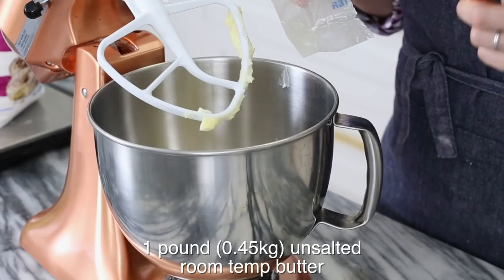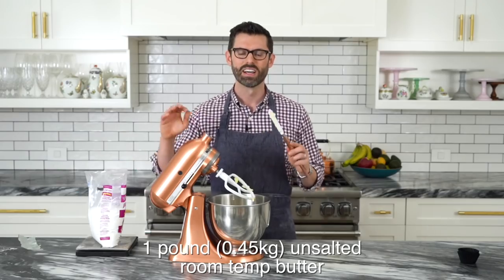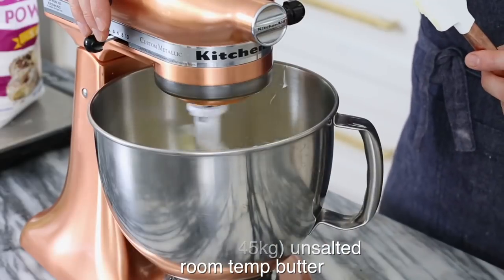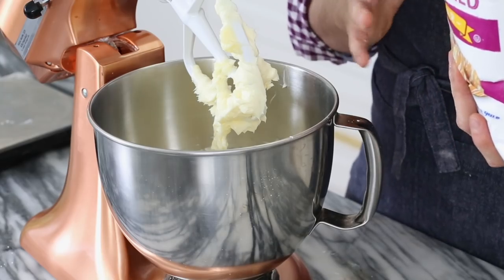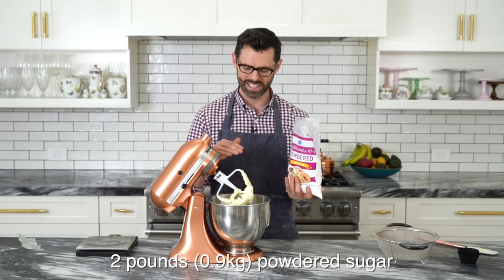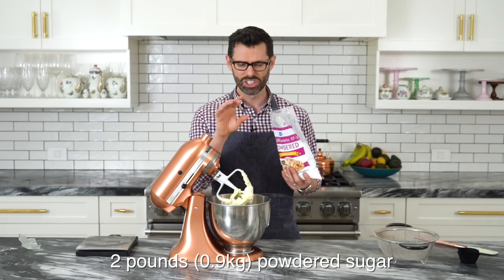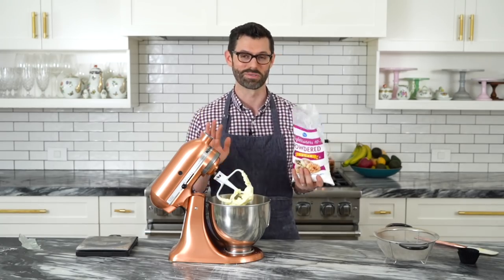I'm adding in one pound, or 0.45 kilograms, of room temperature unsalted butter. Mix it up just to cream it, then we're adding in our confectioner's sugar. I have two pounds, or about 0.9 kilograms, of confectioner's sugar and I'll be adding it to the butter in two to three batches — but sift it first. You don't want any little sugar granules clogging up your piping tips; that will make you go crazy.